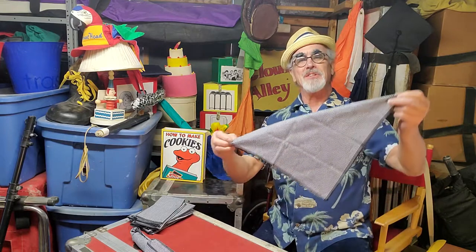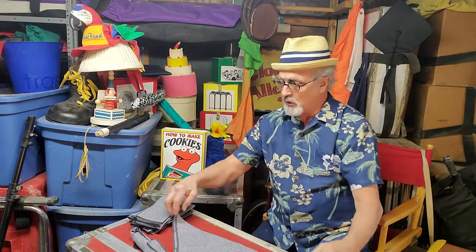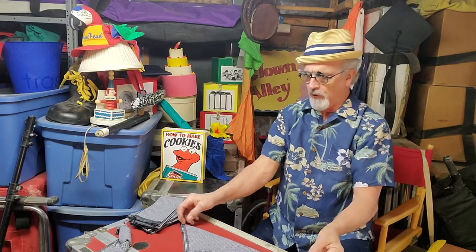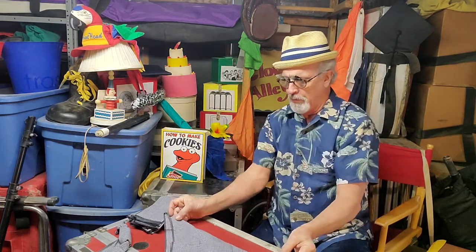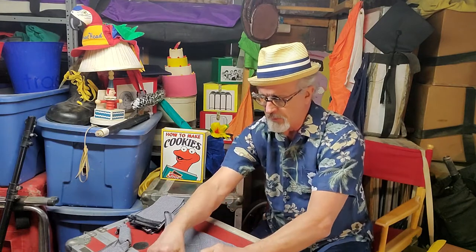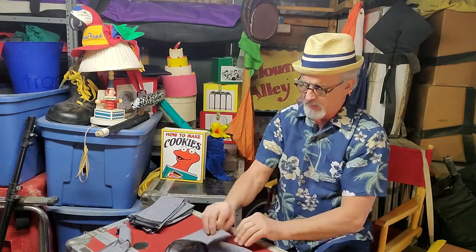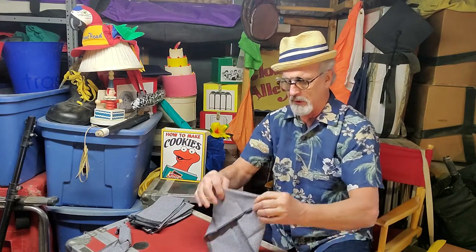To make a mouse, just get yourself a handkerchief. You could use a table napkin, but they tend to be a little thick for this. Fold it into a triangle and then fold both corners towards the middle to create what I call a house, or maybe an envelope. Looks like this.